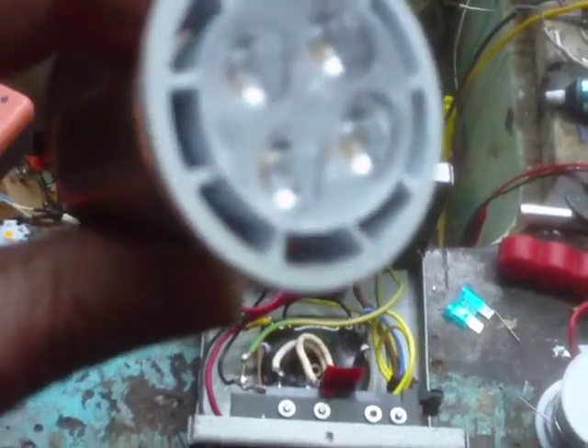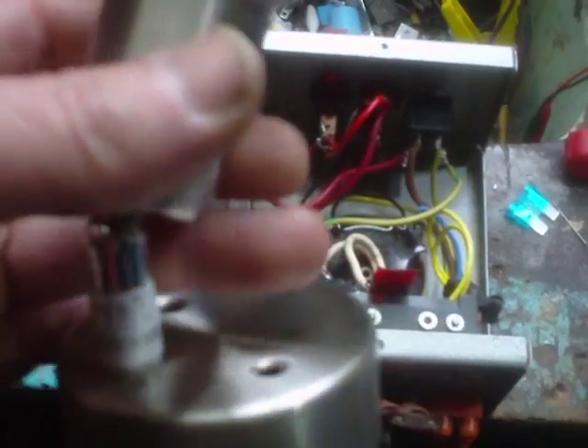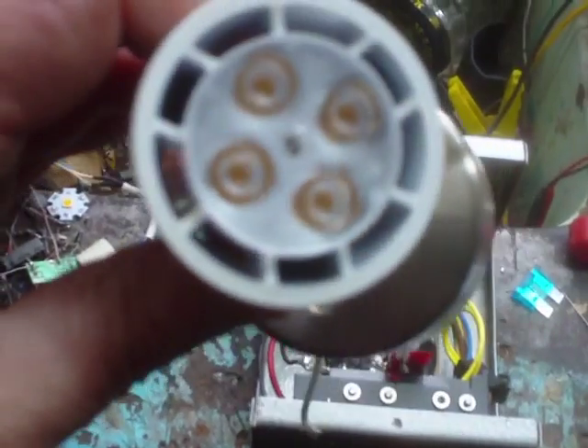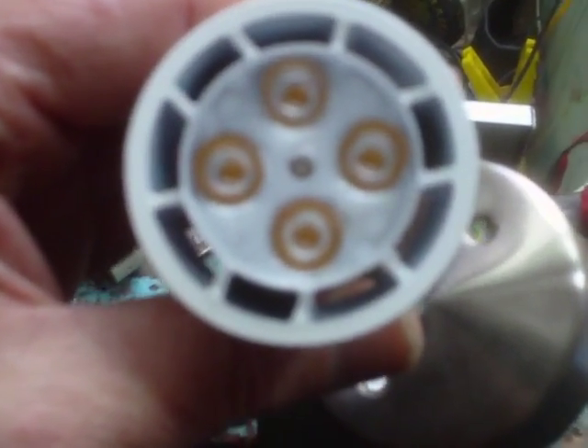Here's the reading light itself that I've removed. The reason why I've removed it is I've simply converted what was a GU10 230-volt fixture into an MR16 12-volt to take this lovely MR16 LED bulb here.